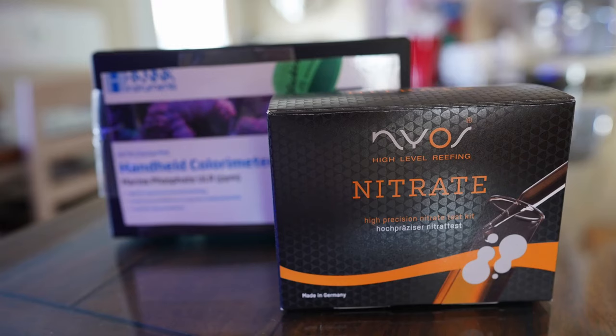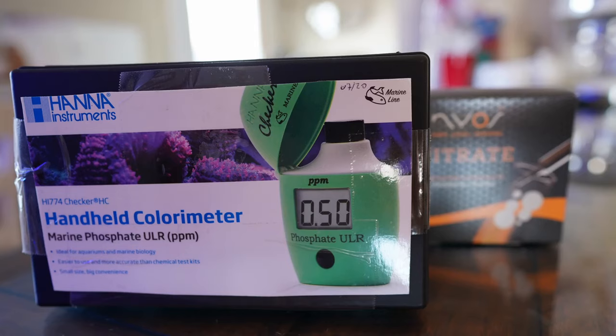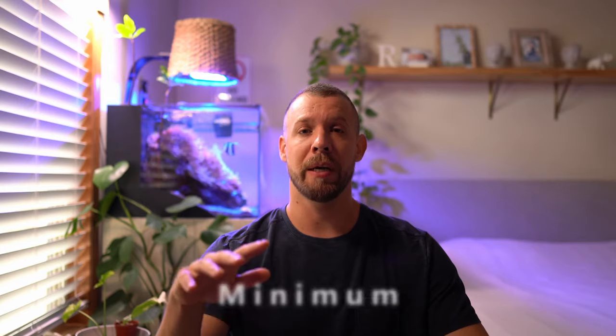Test at minimum twice a week and make sure that your nitrates and phosphates are in the zones adequate for coral growth. Make sure to raise them where they belong — I like to keep my phosphates at a minimum of 0.03 and my nitrates at 3.